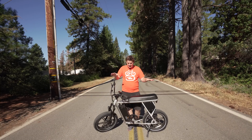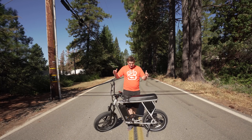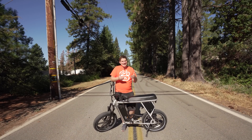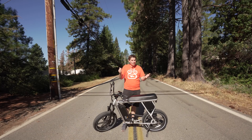Welcome back. A few weeks ago I did a review on the Juiced Scrambler bike — it was a lot of fun — but I mentioned or teased at making a controller upgrade to make it even more fun.